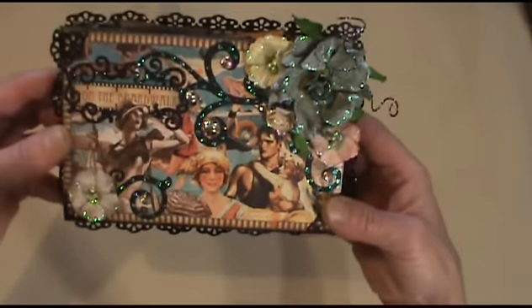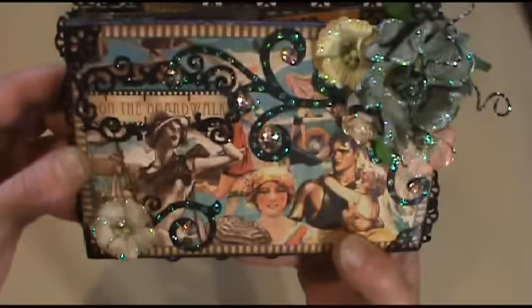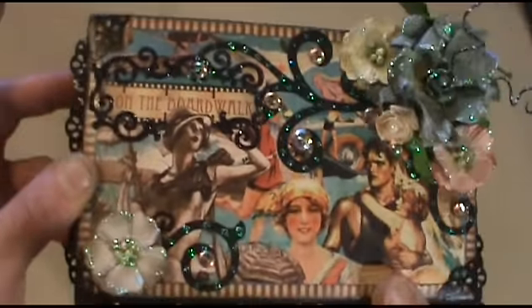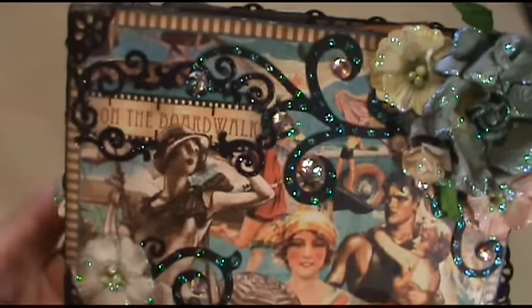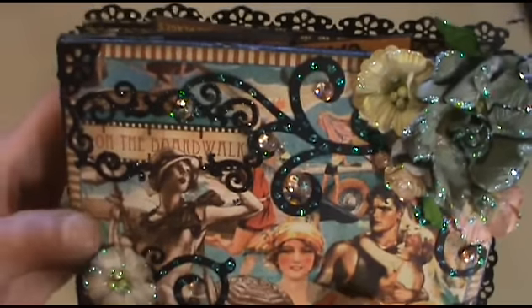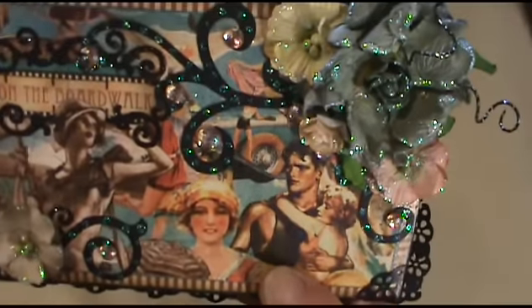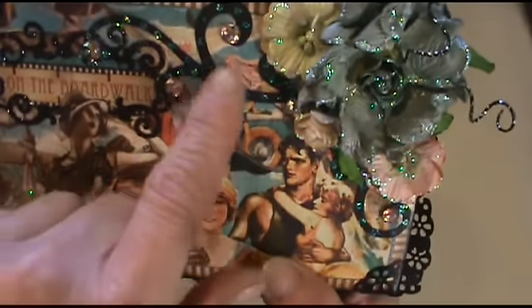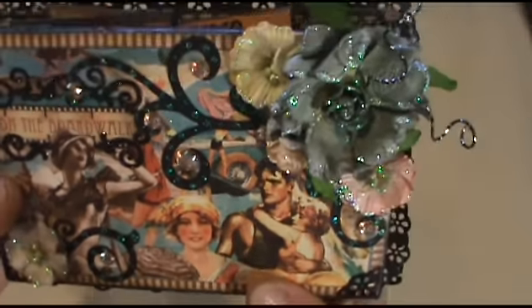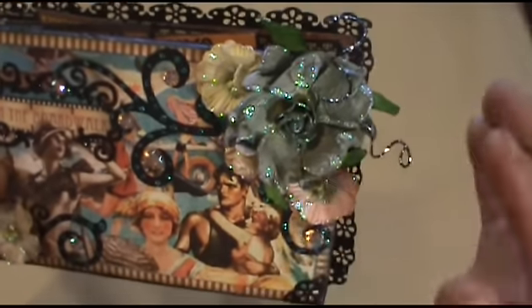So anyway, here it is. I used the Graphic 45 On the Boardwalk paper and I fussy cut that title out right there. I added some Recollections sticker tape and I used my Sizzix Flourish die cut to cut these here and put some glitter glue, and used some Prima flowers and glitter glued them also.